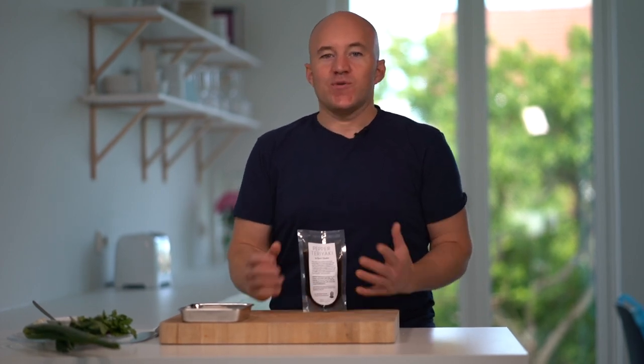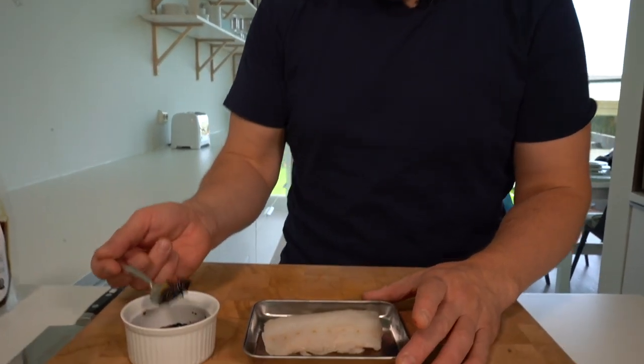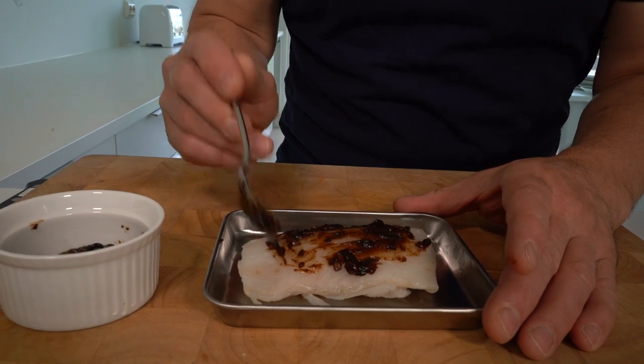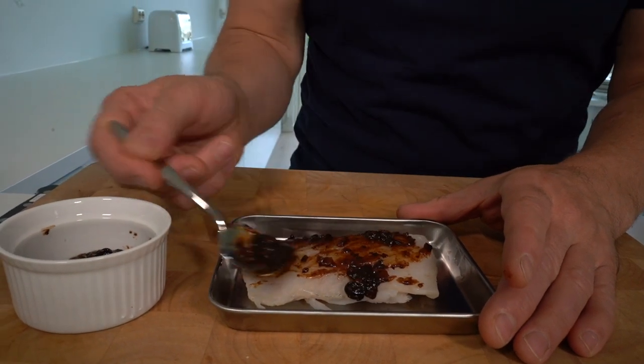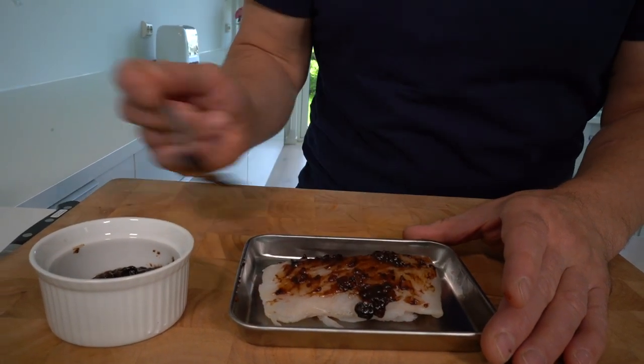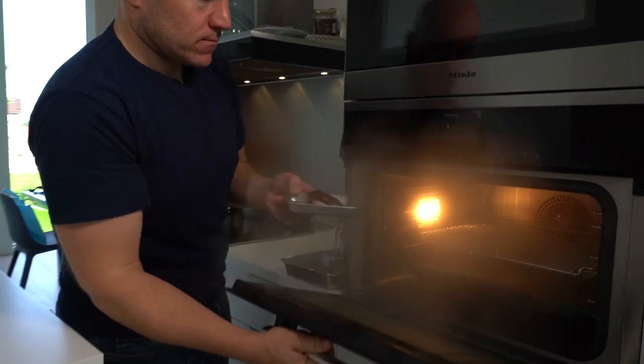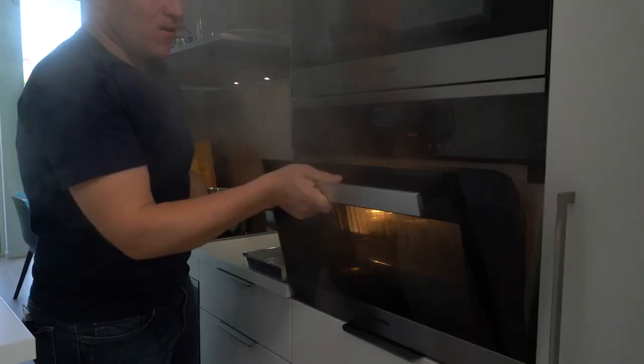We're using some Chinese black bean. We take the black bean and put just a little bit on top of our cod — it's quite a strong taste, so we don't want to put too much. Just like that, that's perfect, and we pop it into our steamer.